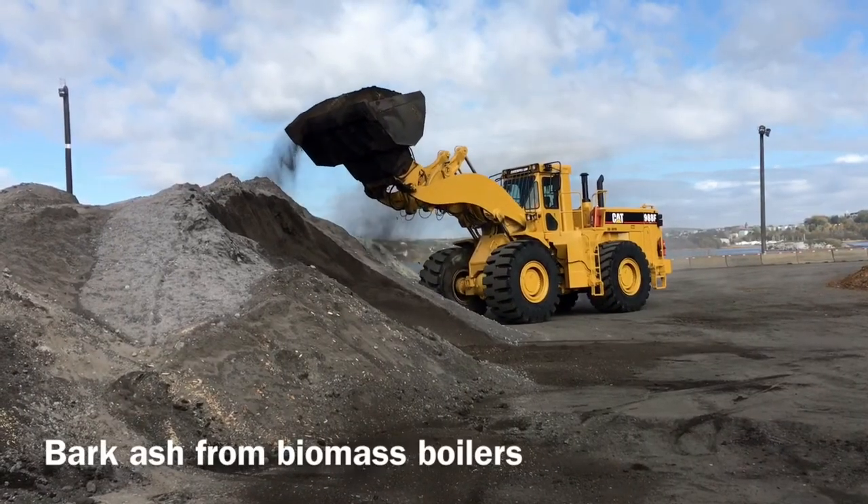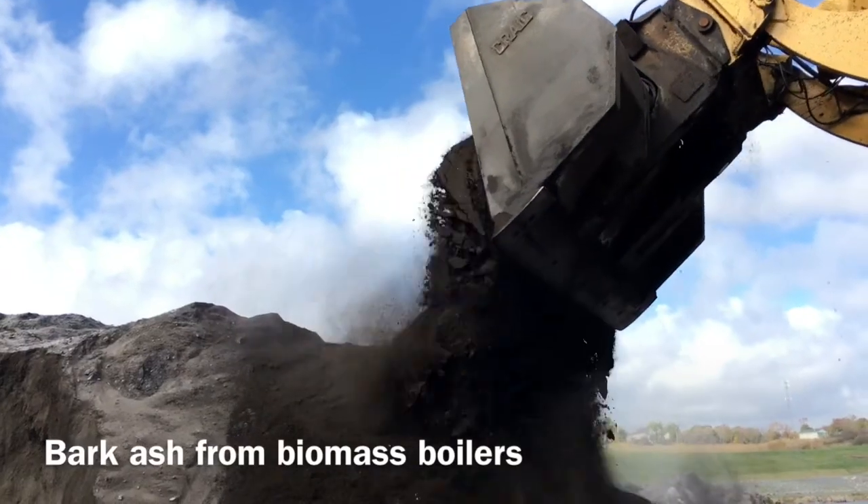The bark ash was being put to landfill when it could have been put to better use.